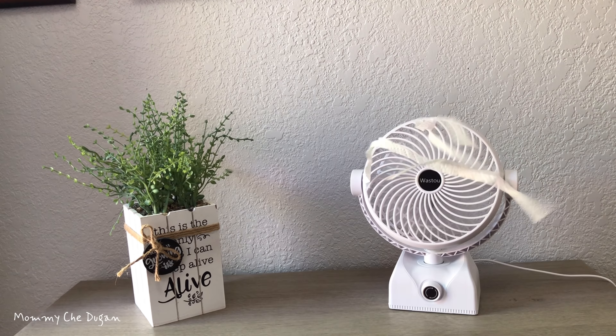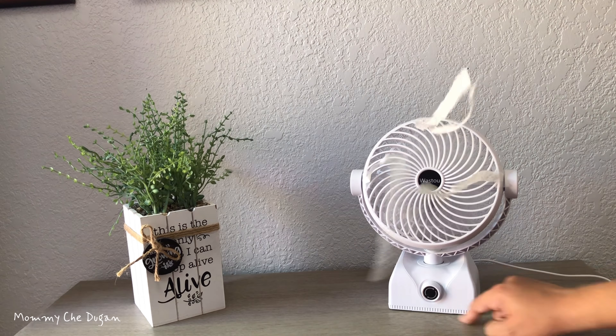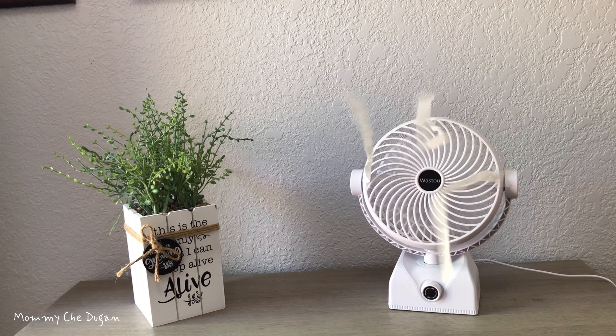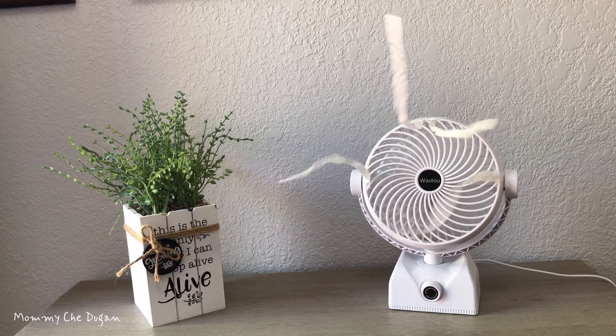You can adjust the speed of the fan by switching the button. The built-in motor can be adjusted from 1,800 to 4,000 RPM, providing a cooling breeze up to 6.5 feet.